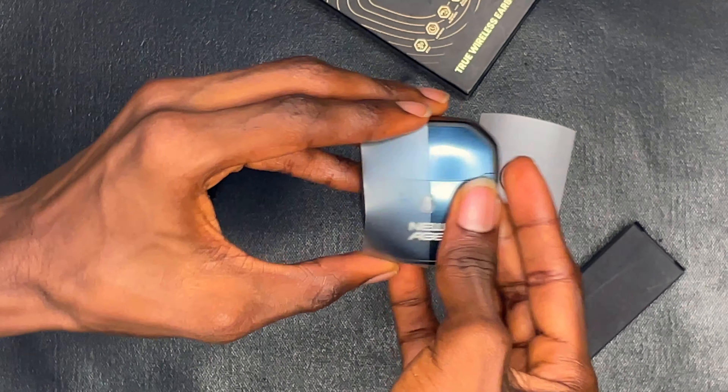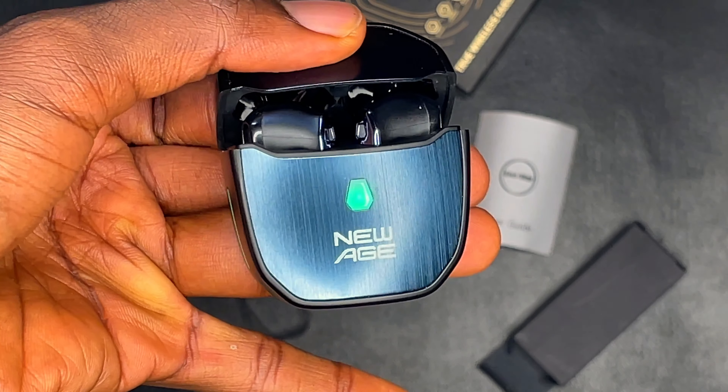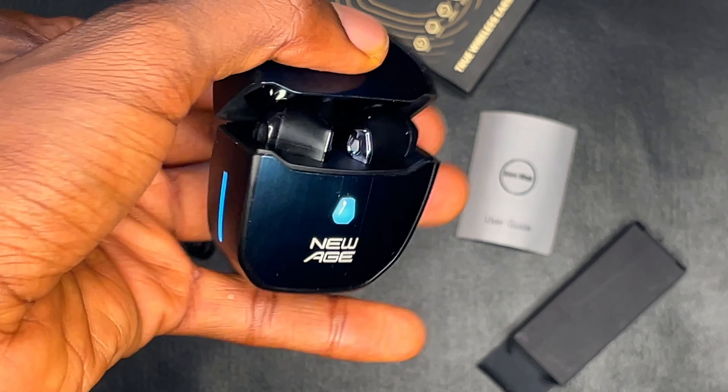New Age nailed the design of the Iron Man earpods — it looks like the arc reactor on Iron Man. They fit perfectly into your pocket, and the earpods come in two colors: all black and black on blue. The charging case and the earpods are made of plastic and they have a slippery body, so you need to hold them tight so they don't fall from your hand. On the charging case, you only get to see the RGB light, but it only comes on when you open the case, and on each earpod you get to see the RGB light again.